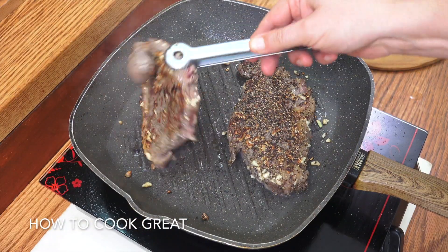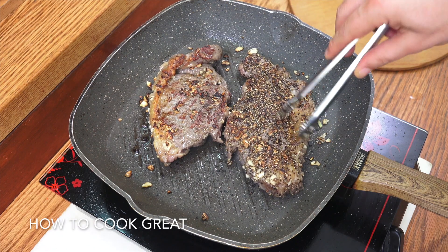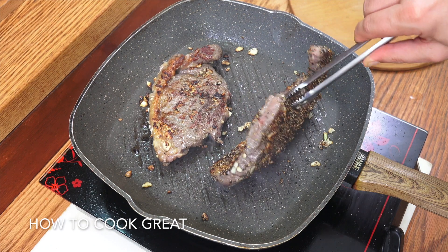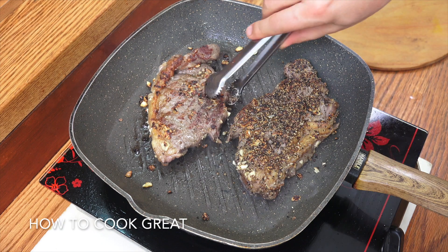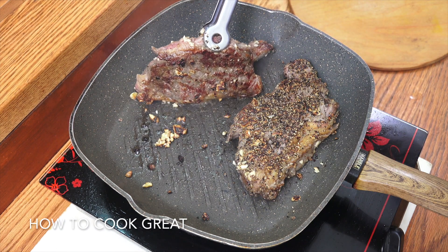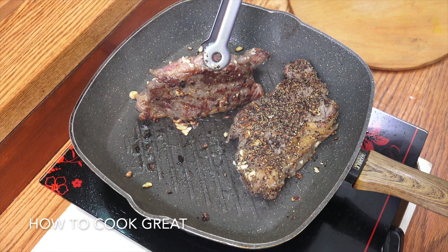With the sirloin especially, you've got that layer of fat there. What I like to do is just hold it up on its side on the pan for a few minutes and cook that fat. So you're actually cooking that fat. Very, very simple.